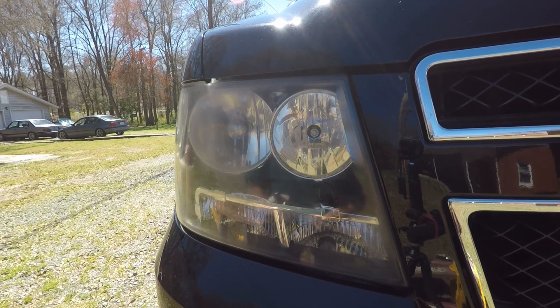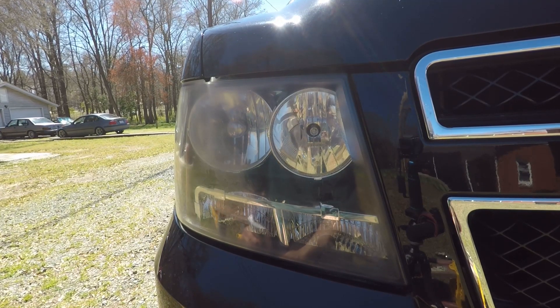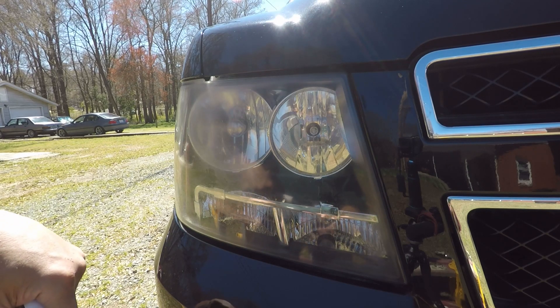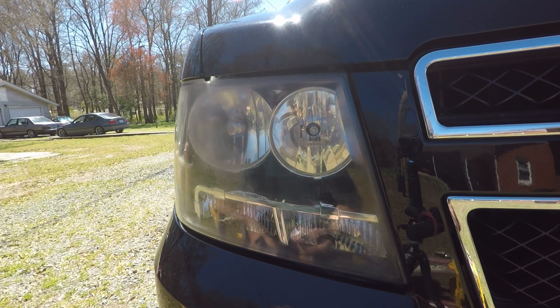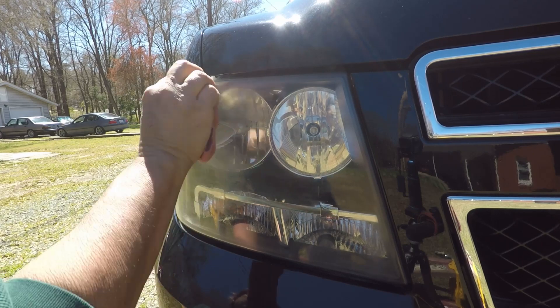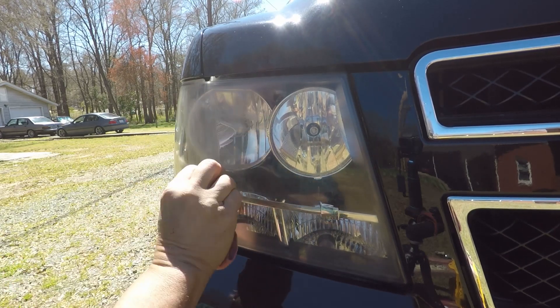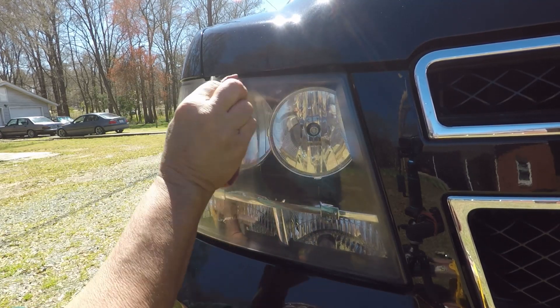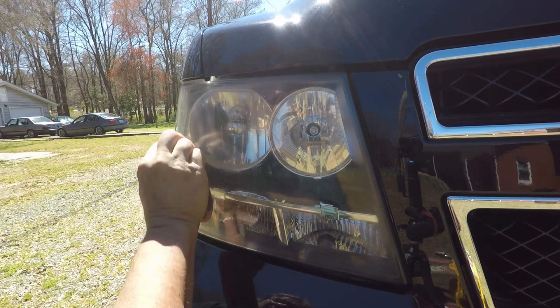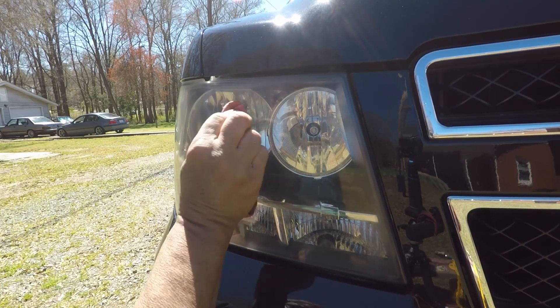Nice beautiful day. Like I said, I've already got the Tahoe washed and everything, so I'm just outside enjoying it. And I figured I hadn't done this, and I noticed that it was getting yellow. So let's go over to this area now. Now something else I could use — I've got a little three-inch polisher. I could use that, which would spin a lot quicker, a lot more aggressive and everything.